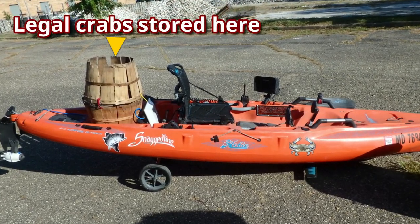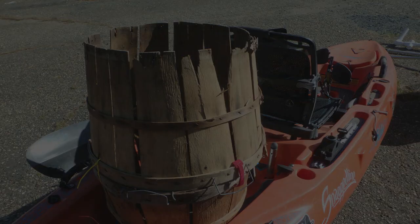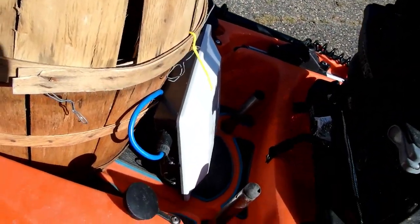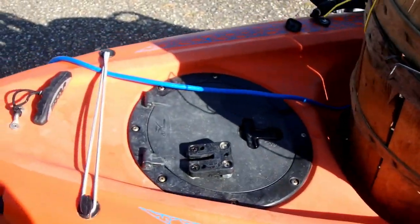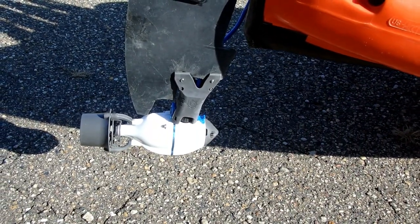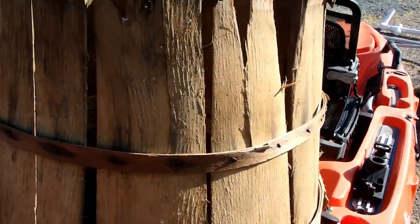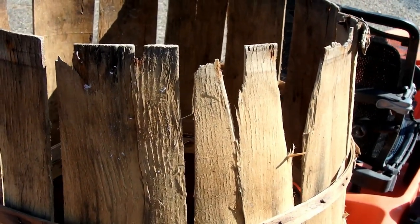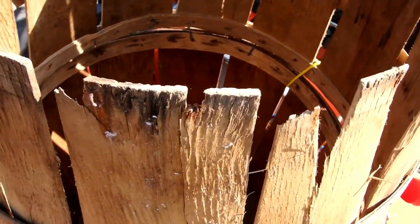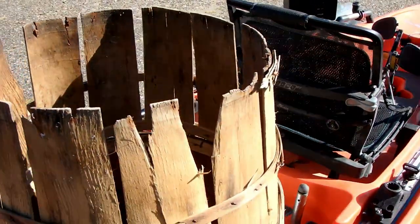I store my legal crabs in the wooden basket in the rear of my kayak. Here's the basket on the boat with a Bixby motor. I have this upside-down basket here where the bottom was cut off so that the crabs will have a hard time getting out — a bushel basket — because in a kayak when you're trying to put those crabs back there, they start jumping all over the place and you'll probably lose some if you have a full basket.